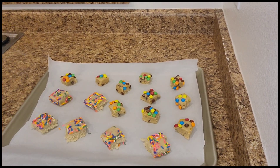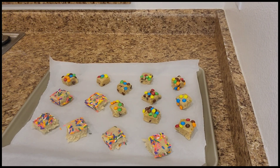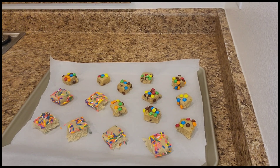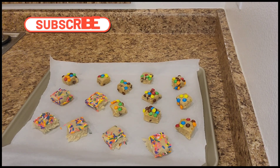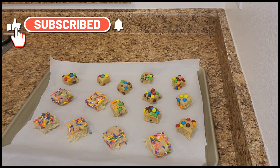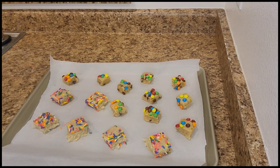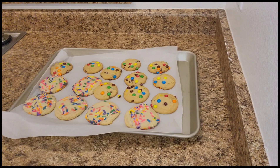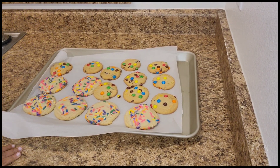Okay guys, there you have it — we already have them spread evenly. When they start baking, as you know, they're gonna get flat and we don't want them to go into each other, so we've separated them. The oven is already at 350 degrees, so we're just going to add it in and bake it for roughly 13 to 14 minutes.